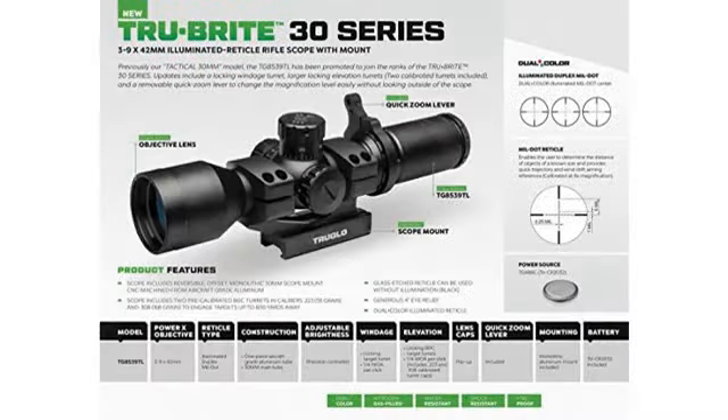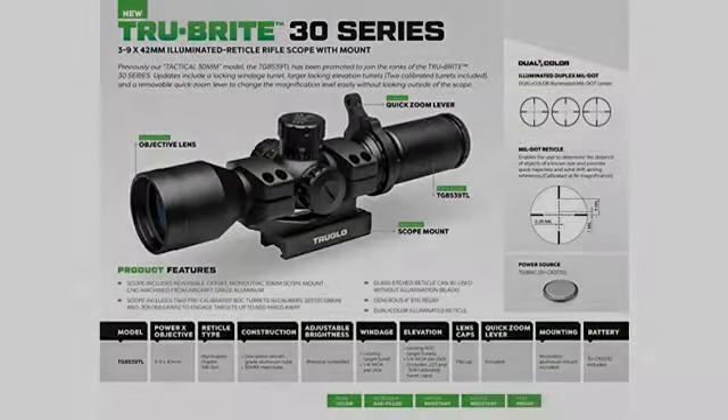Don't hesitate to buy this one. I have used similar scopes from SIG and Primary Arms, and this one is way better.